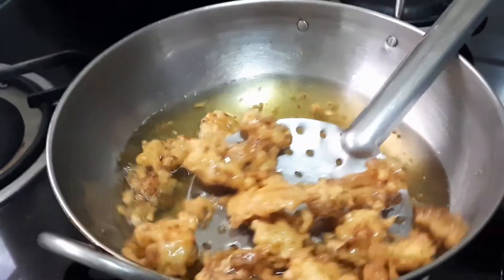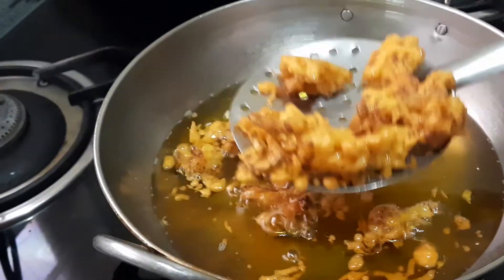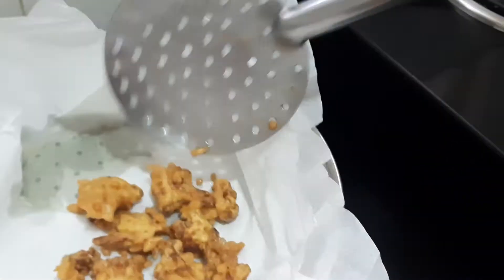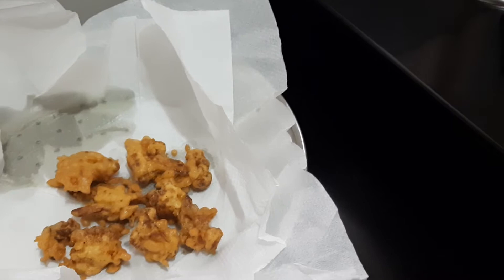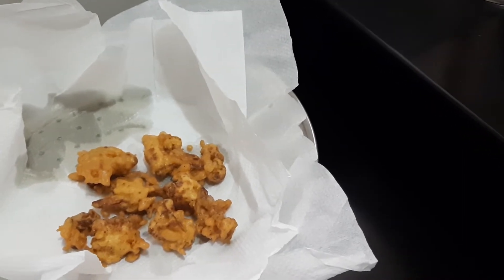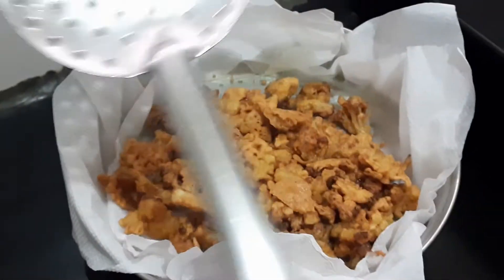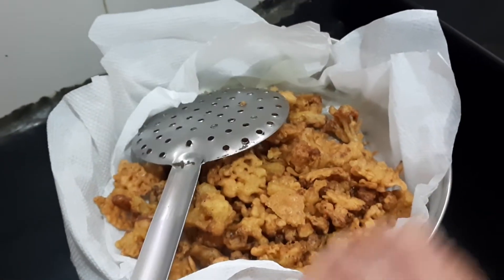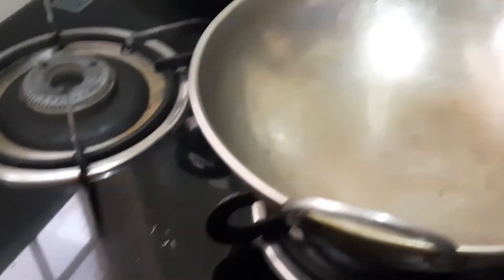Yes, the oil has become hot. We'll drop the florets one by one. Now we'll remove them and keep them on filter tissue paper. I'll complete the remaining florets. Yes, I have finished frying all the florets.